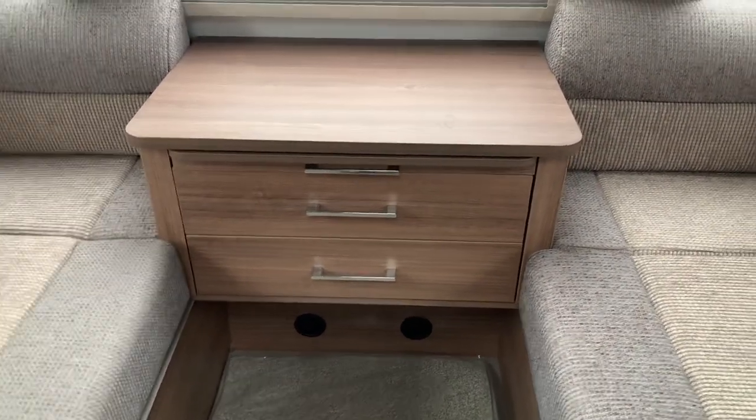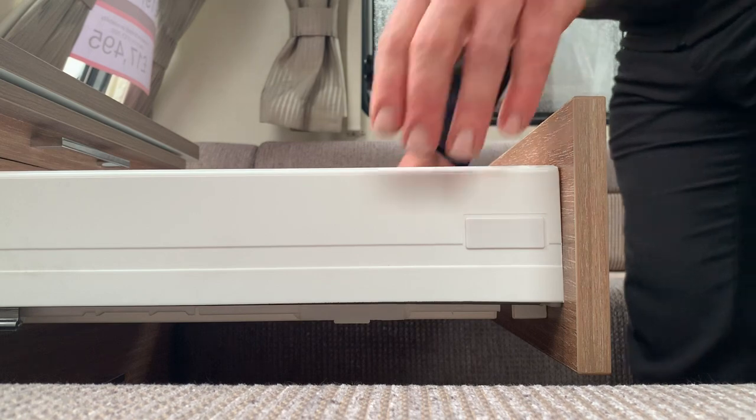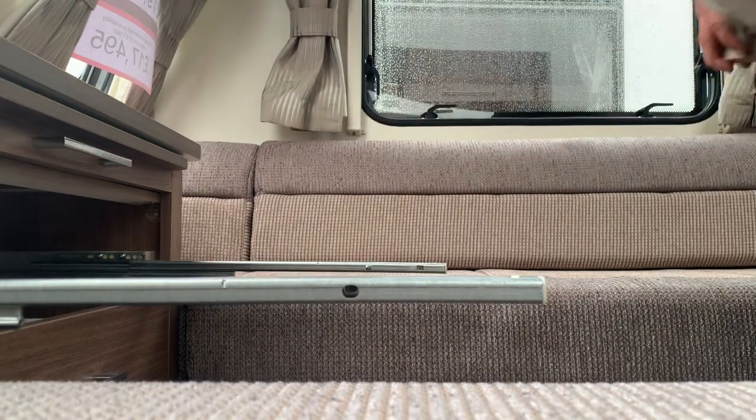To do this, you need to pull the drawer open. I'll pop this down here to get you the view from the side. Literally grab the drawer at the front on the white plastic, lift up, and take the drawer out.